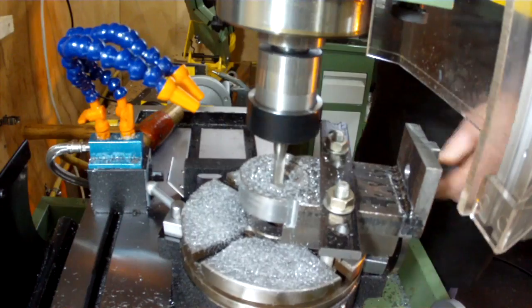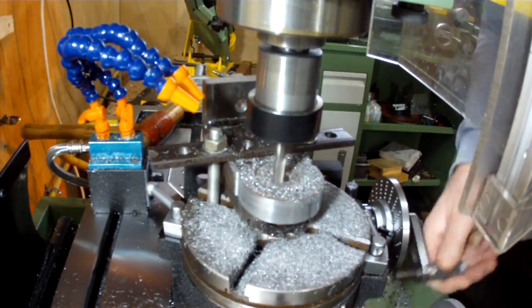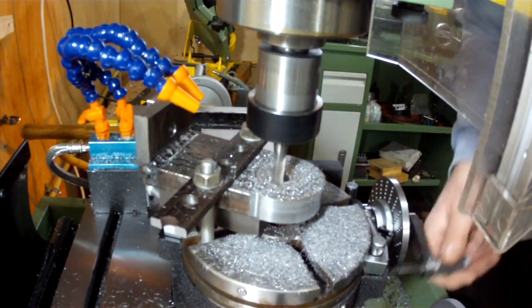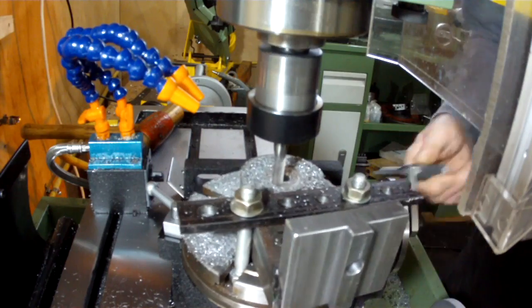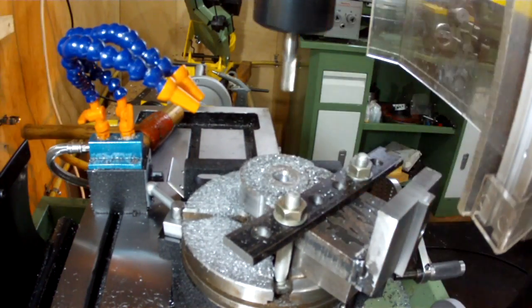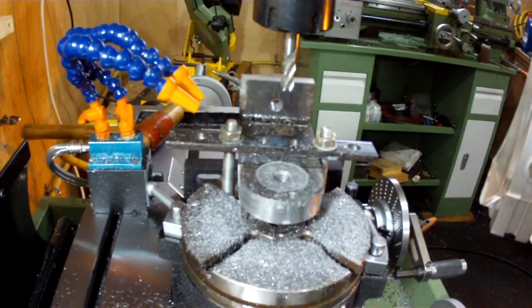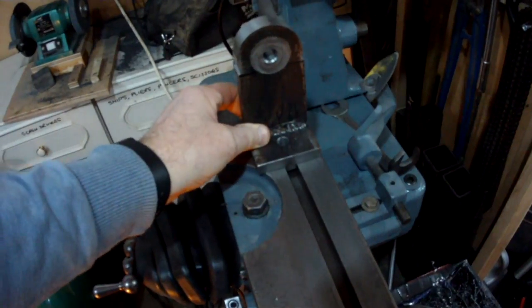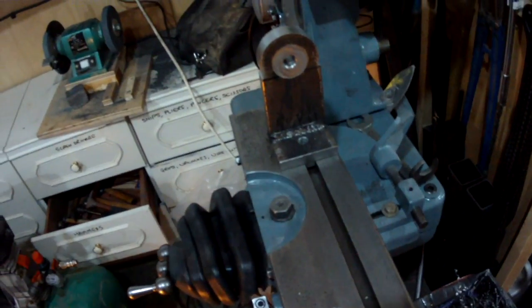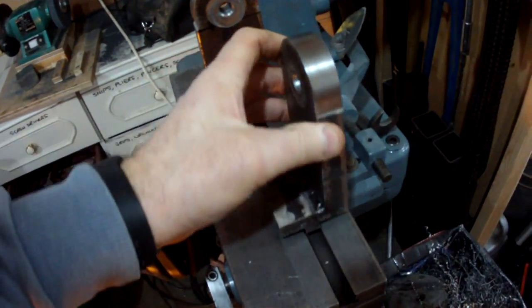Just finishing off the last little bit now. That's it, job done — here's the first one, and here's the second one.